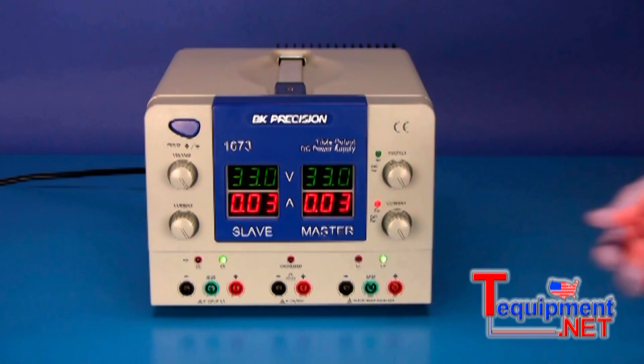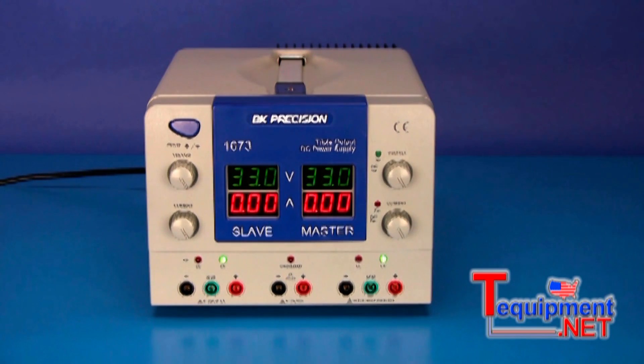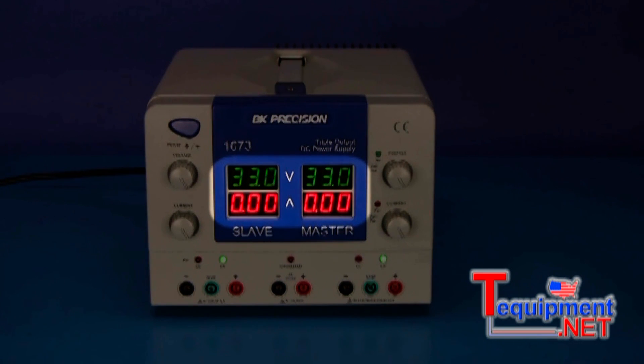Or parallel tracking mode by pulling the master current knob to the out position, where both outputs are internally connected in parallel, allowing up to twice the rated output current. The front panel houses four separate 3-digit displays that allow the reading of both the output voltage and current from the two main outputs simultaneously.